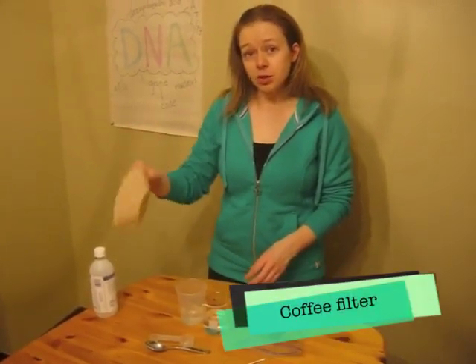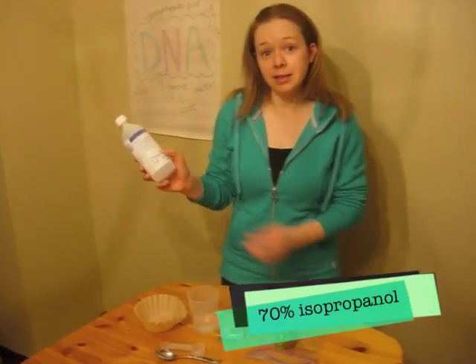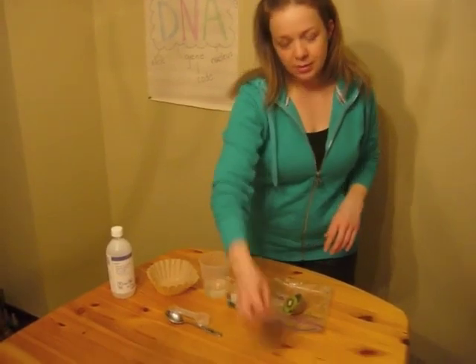You'll also need a coffee filter or cheesecloth, some 70% isopropanol — ideally chilled in the freezer before you've done the experiment — and some spoons and a q-tip.